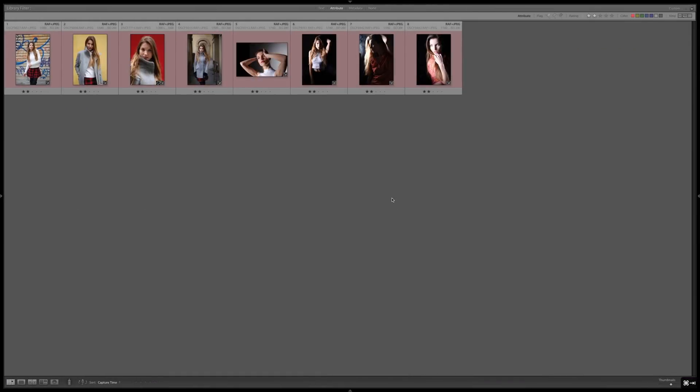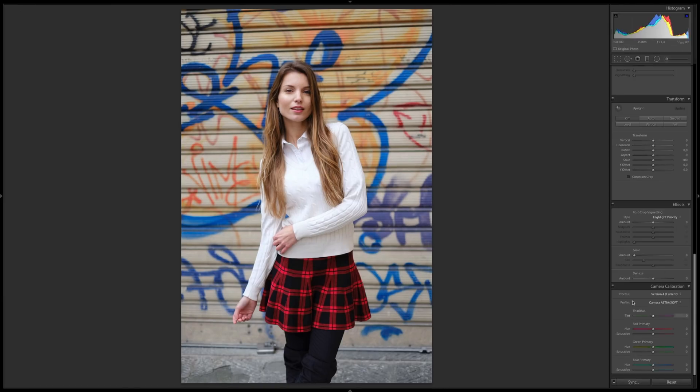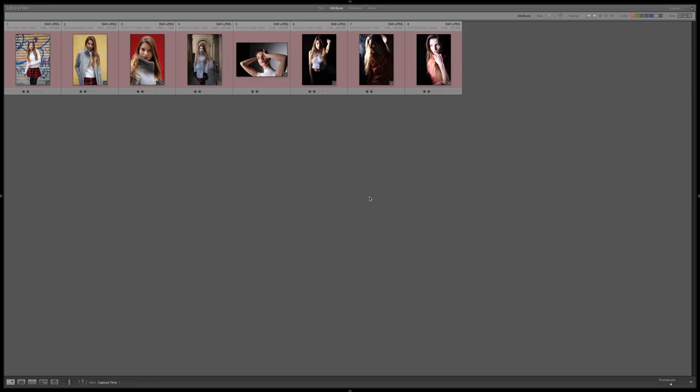I want to show you my selection of photos I did in Lightroom. One really important thing to mention is that X-Raw Studio is software that doesn't have a way to select photos — you cannot put stars, you cannot flag anything — so you have to do these things beforehand in Lightroom. I've selected 38 photos I shot this weekend with a Czech model called Barbara here in Florence, and I've applied the Astia color profile, which is the one I use almost all the time.